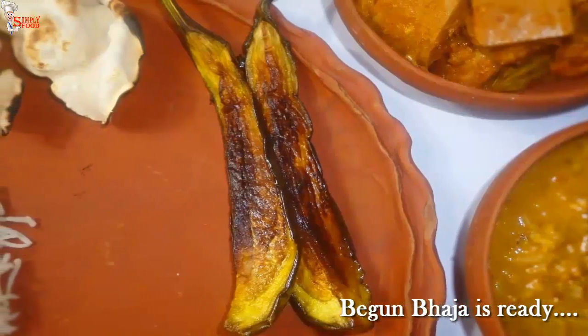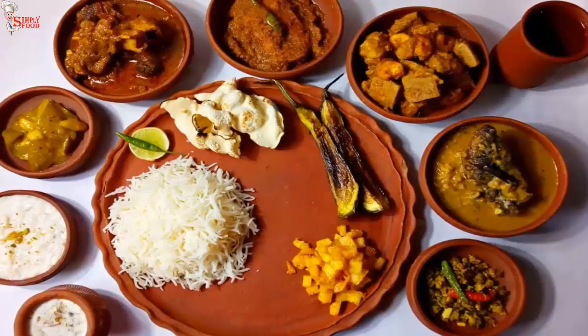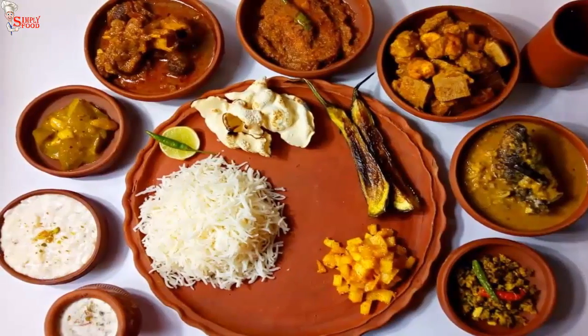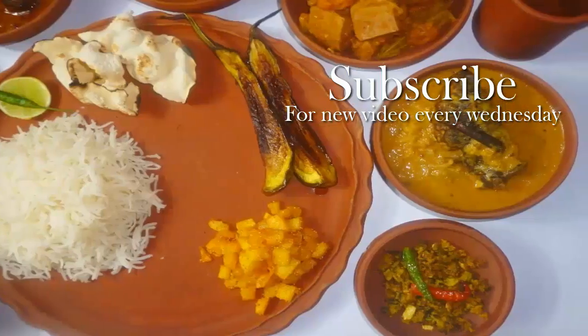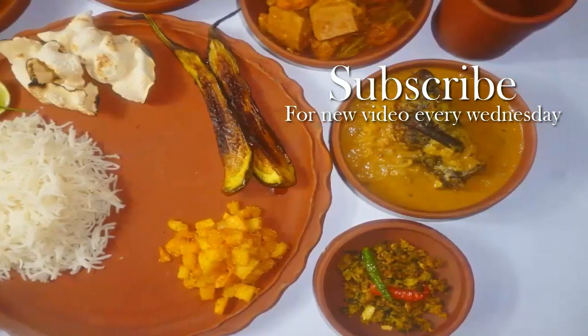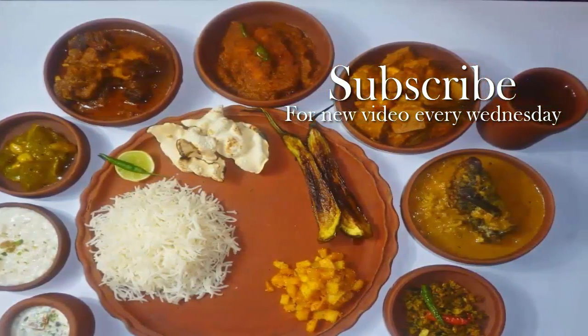Finally we complete our Bengali non-veg thali and serve them on a traditional plate. We start our non-veg thali journey from Bengal. If you guys like this thali, we will make more thalis from different regions. Thank you so much for watching this video. Do subscribe to my channel. If you like this recipe, please hit the like button and give your valuable feedback in the comment section below. Don't forget to share this video. Thank you, bye bye.